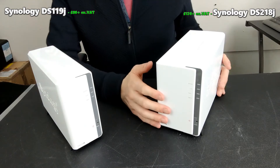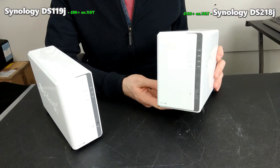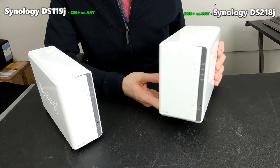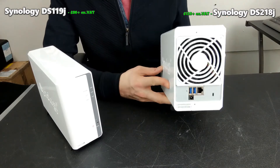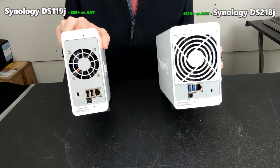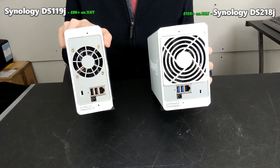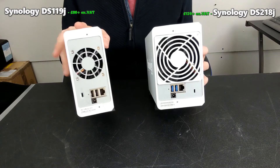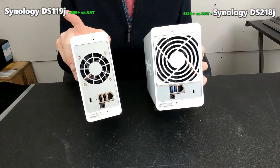The two-bay device outperforms the one-bay in every single way — but to what extent is what's important. This two-bay device, which looks nearly identical, arrives with USB 3 throughout, whereas the older device arrives with just USB 2. They both have one LAN port and both have a fan on the rear that can be controlled, but there's no denying the one-bay will make less noise since it's a smaller chassis with thinner plastic and only one drive inside.